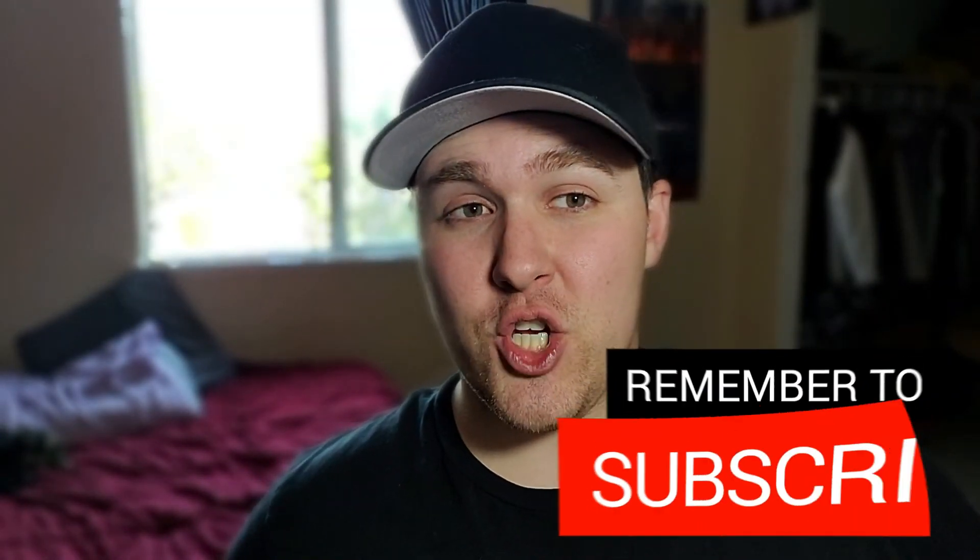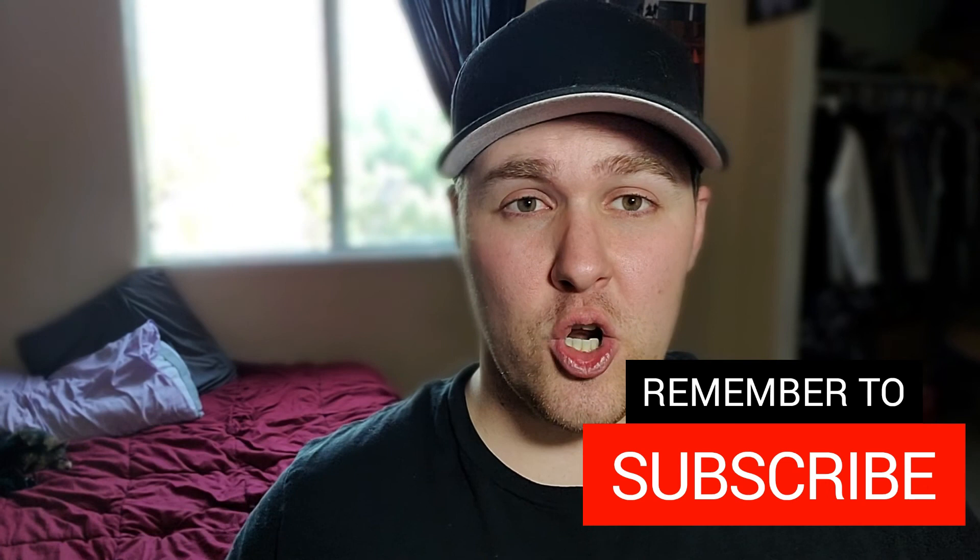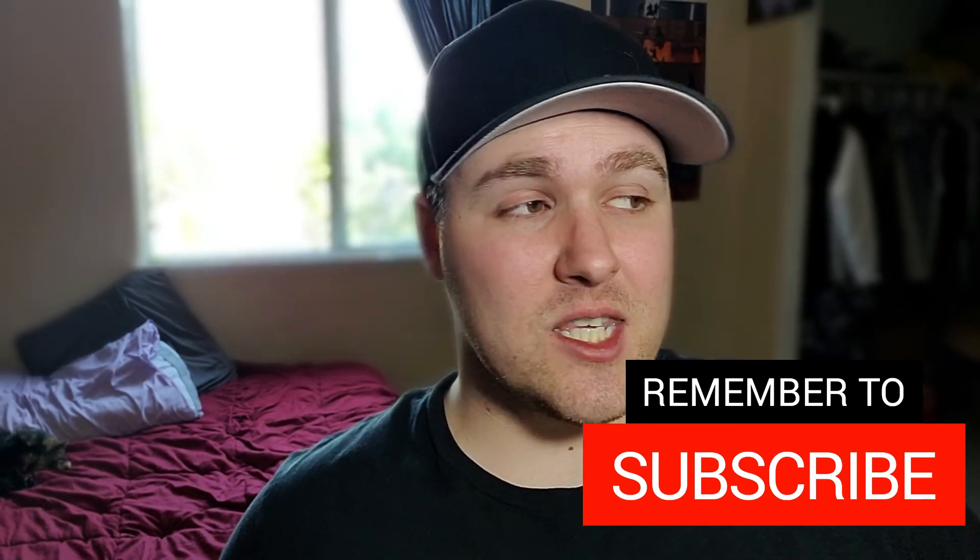That's it for this one. I hope you all enjoyed. If you're new to the channel and you'd like to see how to get stronger, build more muscle, and how to outfit and train in a home gym, make sure to subscribe and hit that notification bell. Also check out my playlist on how to build and train in a home gym. I'll talk to you guys next time — thanks for watching.